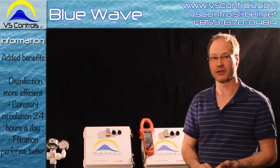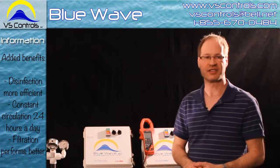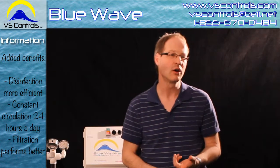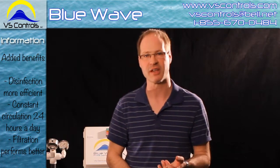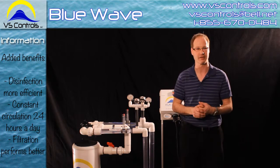There are other added benefits beyond power conservation. Looking at your disinfection system — whether it's bromine, chlorine, salt water, or UV — they all become more efficient and can sanitize better. The main reason is that we're running the pool 24 hours a day, constantly mixing the water, which allows the disinfectants to do their job and actually reach the bacteria to disinfect the system.